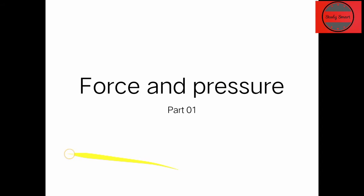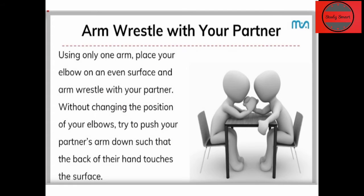Let's start with our subject Science for Class 8. This is Chapter 11 — Force and Pressure. This is our very first part of this chapter, so for understanding the chapter better, let's do one activity.